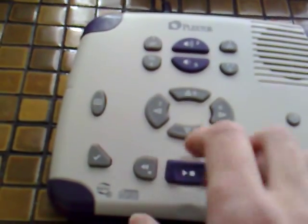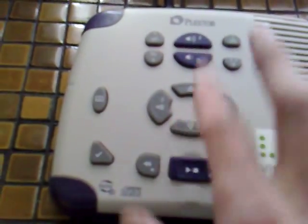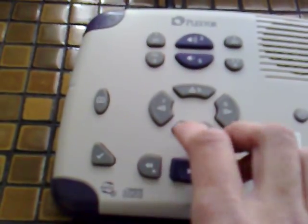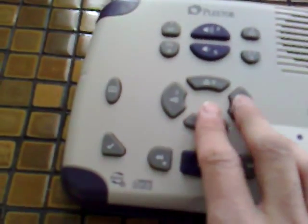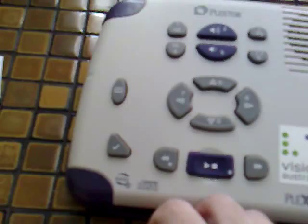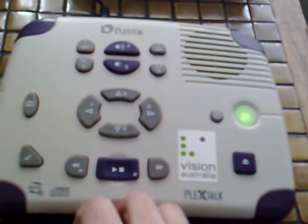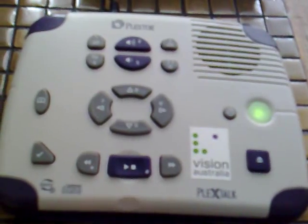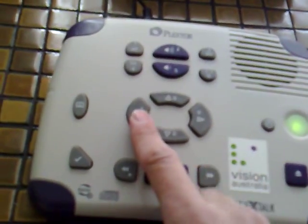Continuing to cycle through the navigation options gives us "time" — you can jump by one minute and ten minute intervals — and then "beginning or end", which allows you to quickly jump to the beginning or to the end of the book. Because this is a CD sampler, there are six titles on this disc, so we can move back to the previous title by pressing the left arrow.